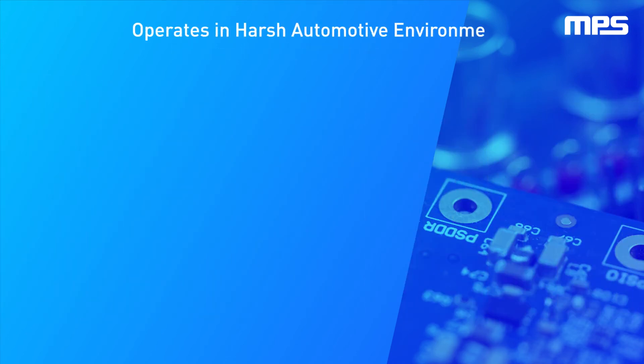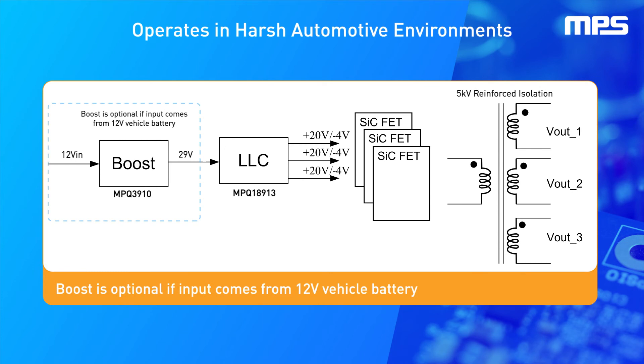In addition, the MPQ18913 can use an optional boost if being powered by a 12-volt battery, or it can accept a regulated 20-volt input with a wide 5-volt to 30-volt input voltage range. This device can be used to bias SiCFETs with a 20-volt and negative 4-volt output, and can be used to bias several SiCFETs with one device.